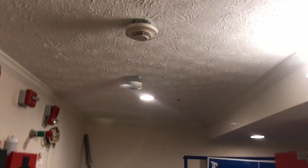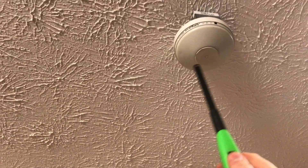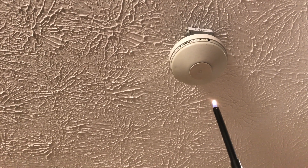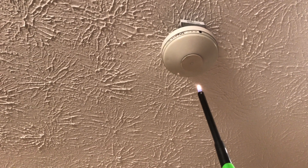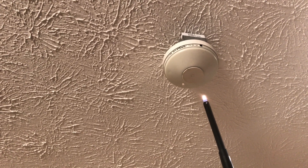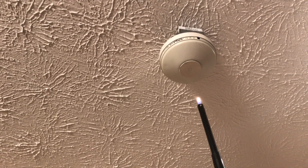Now we can do the rate-of-rise test from the heat detector. Let's see how much lighter juice I've got — enough. The trick is to warm it without blowing the little disc off, as you've seen in some of my other videos. We wait. I really don't want to wreck another one of these — you can get them cheap on eBay, but it's still money. And as always, don't try this at home.